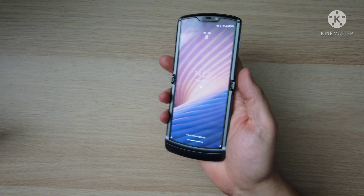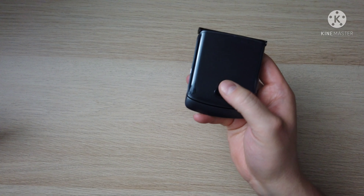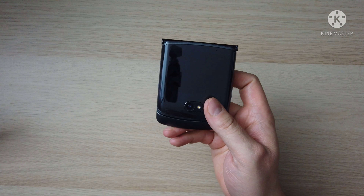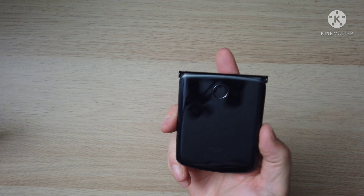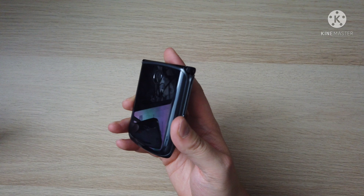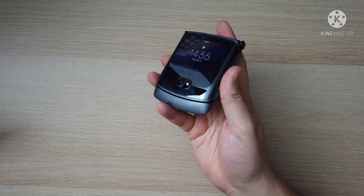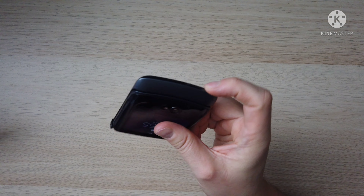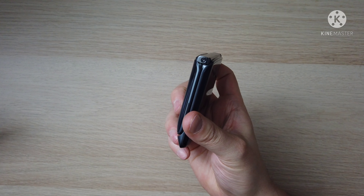It does get the Tech Anorak seal of approval. I'm always honest — I'm not being paid for this review. Motorola do kindly send me review units. I'm a positive person anyway, but if there's something I don't like, I'll tell you. Like — I don't like that it's not got the stereo speakers. But I do really recommend this one.